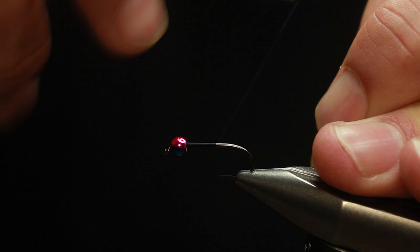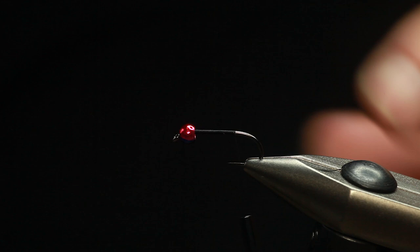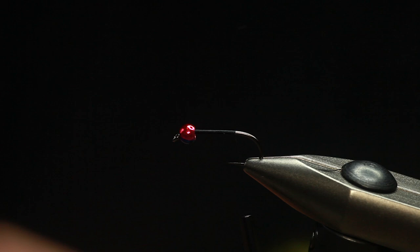We've got a rainbow bead in the head. This one's a size 8 hook, so I'm using quite a big tungsten bead — it's a 4mm tungsten bead. Olive marabou for the tail. Peacock crinkle. And just some wire.